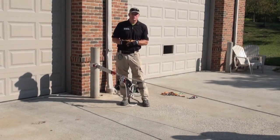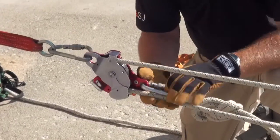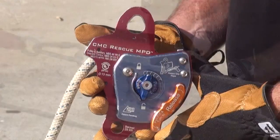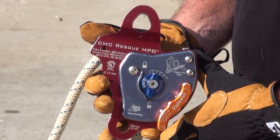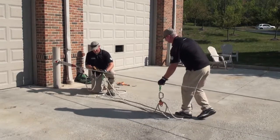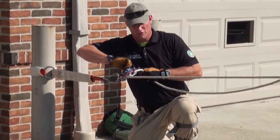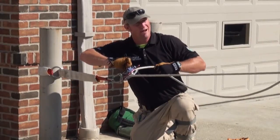Hi, Dalen and Jerry here with Rescue Methods. We're going to go over the CMC Mechanical Advantage buildup applications. The nice thing about the CMC MPD, in addition to the previous things we've mentioned, is the versatility of the device — how quickly we can convert this system from hauling operations to lowering operations, as well as the elimination or decreased value of that human error factor.